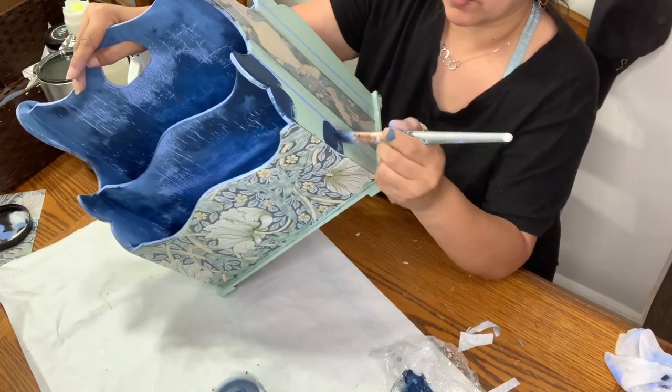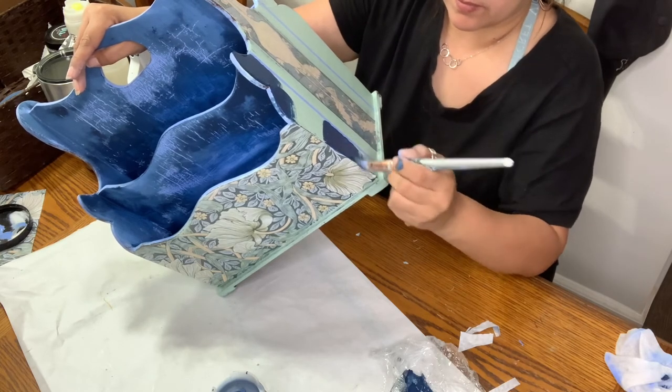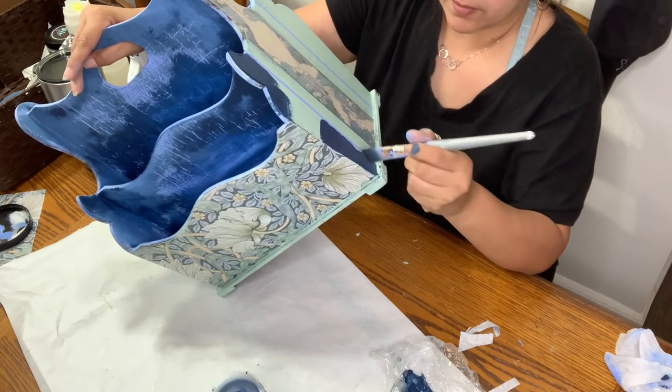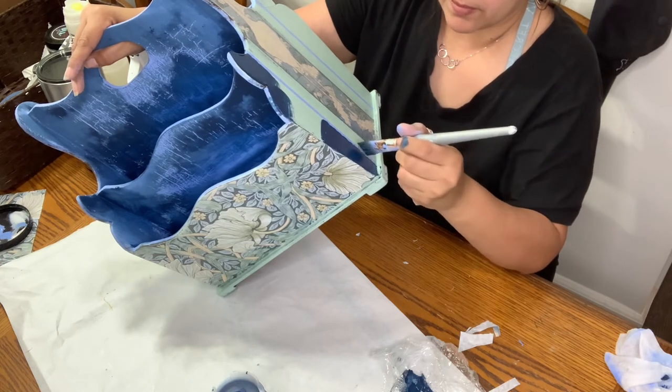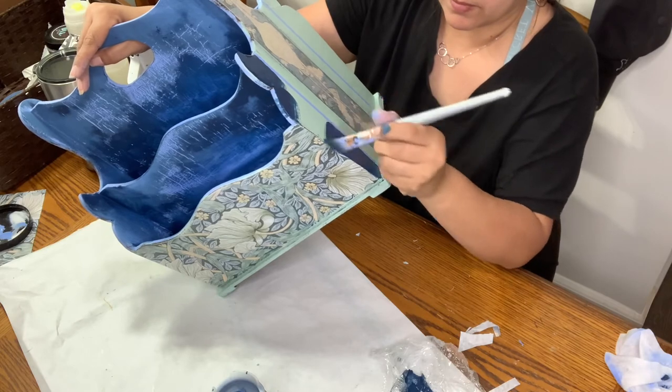I applied a little bit of Hay Sailor on the outside panels and just hand-painted it alongside the piece, making sure I didn't get any on my stripe of Water Lily.